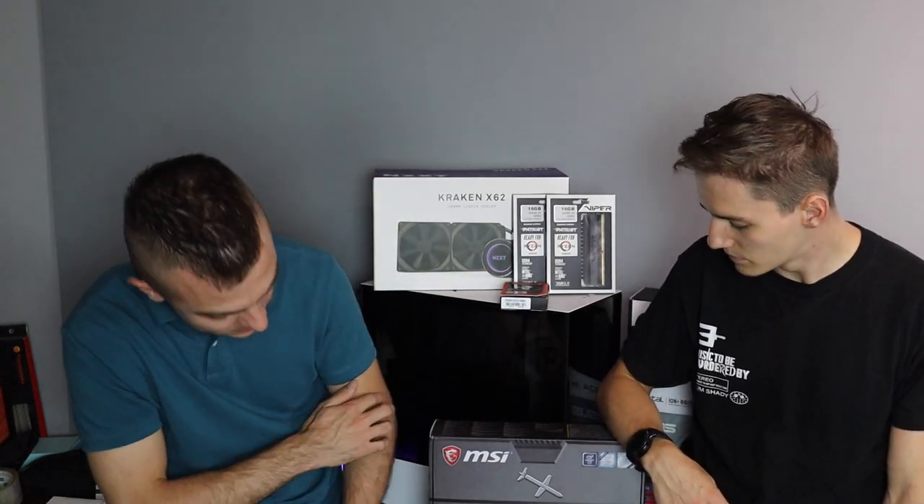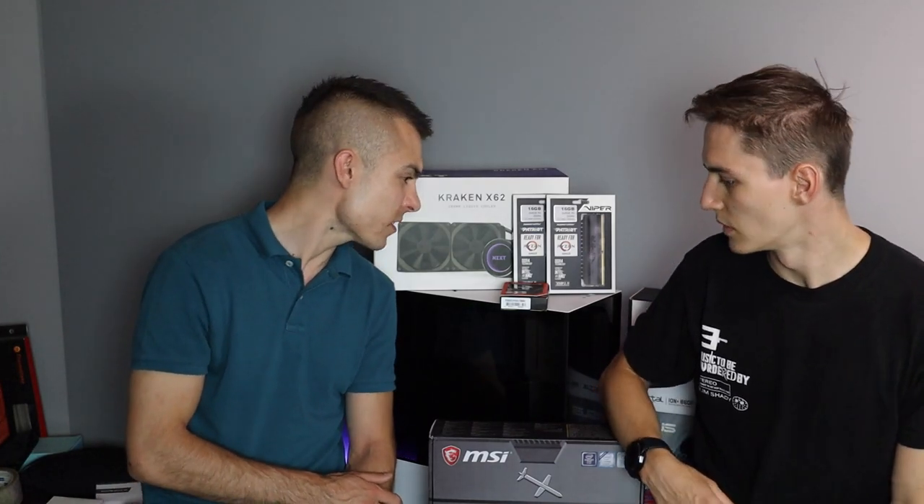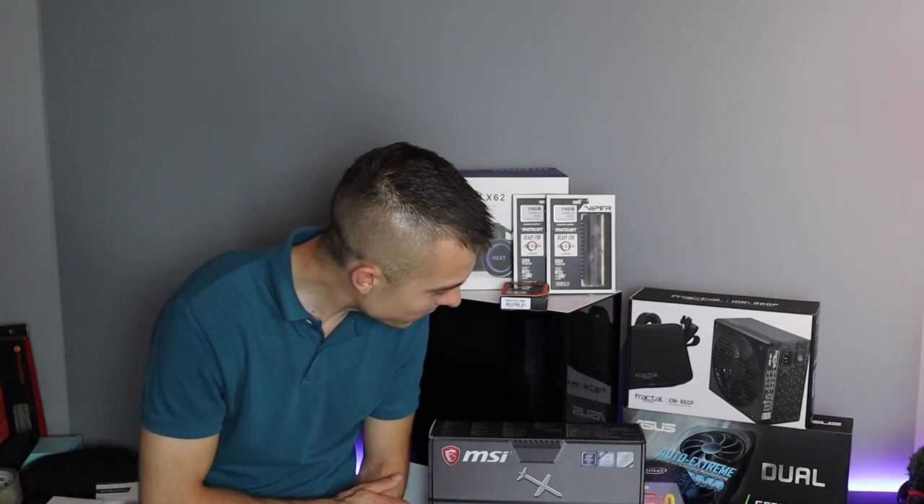The motherboard is the MSI MAG Z390 Tomahawk. The graphics card is an ASUS GeForce RTX 2070 Super — dual fan, so it will definitely pack a punch and cool at the same time.